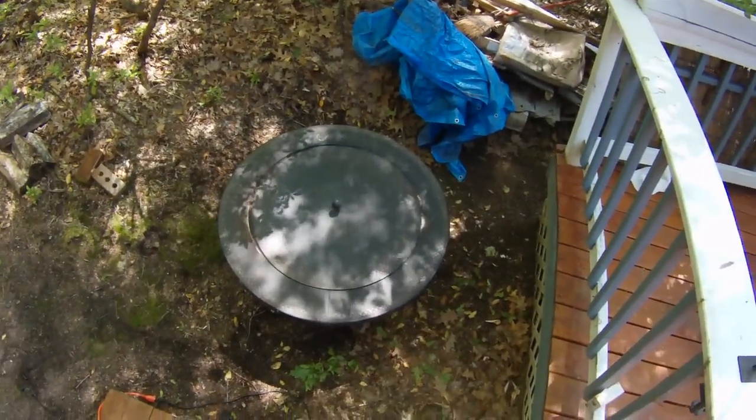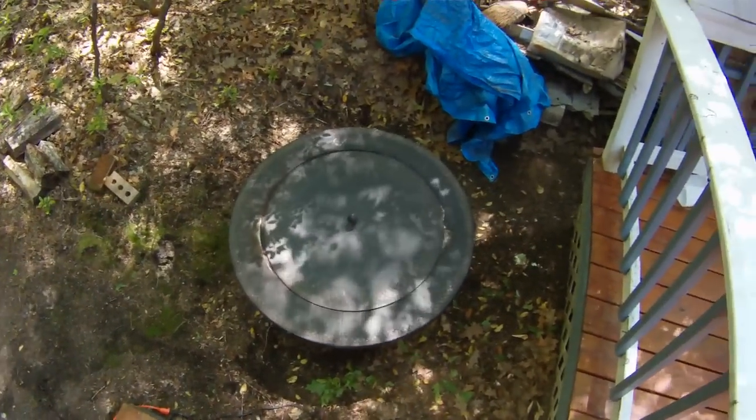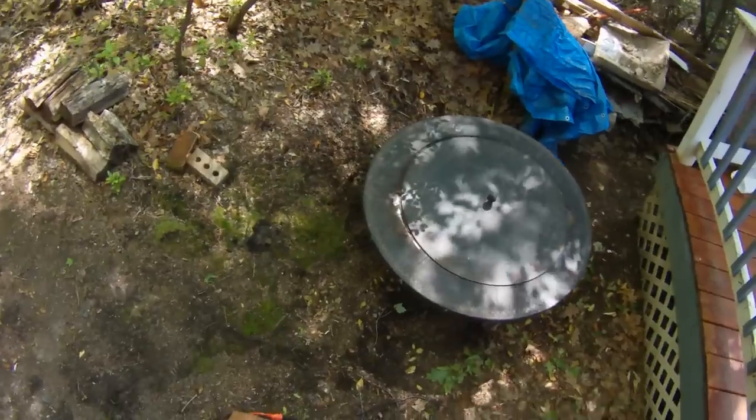Hi, this is Nick from ReviewOutlaw.com. Today I'm going to show you how to refinish a fire pit.